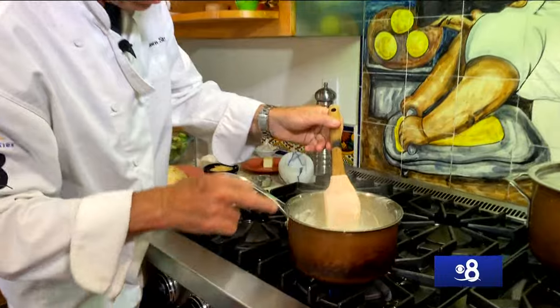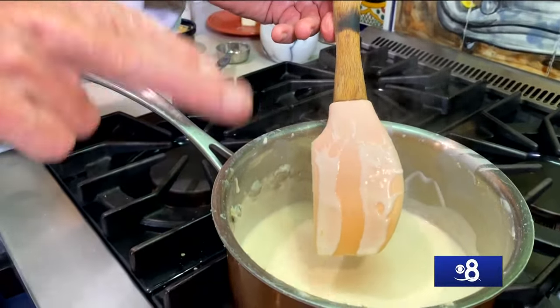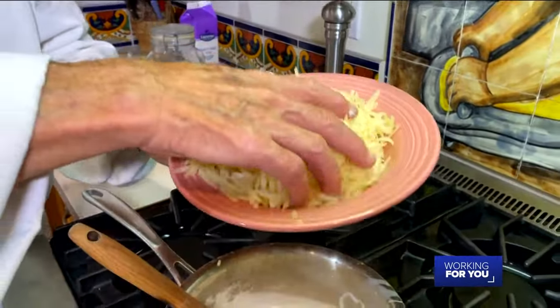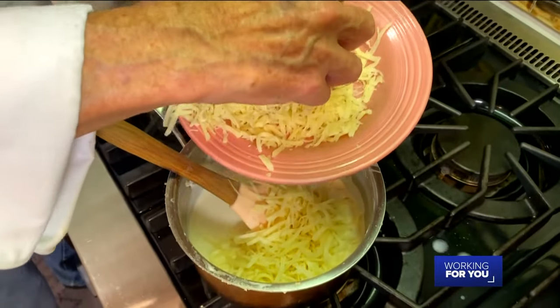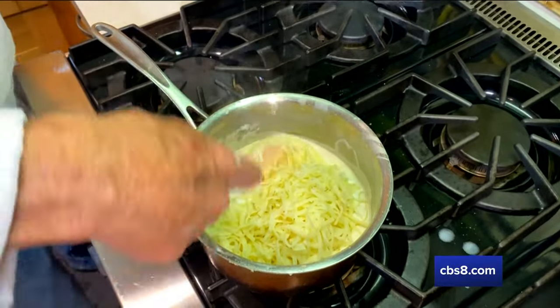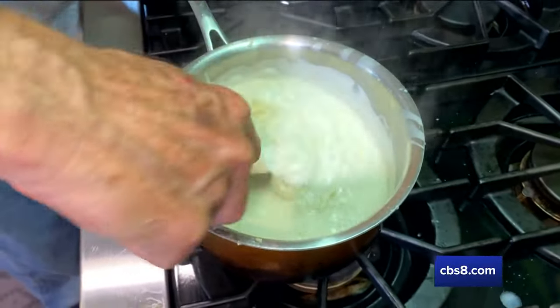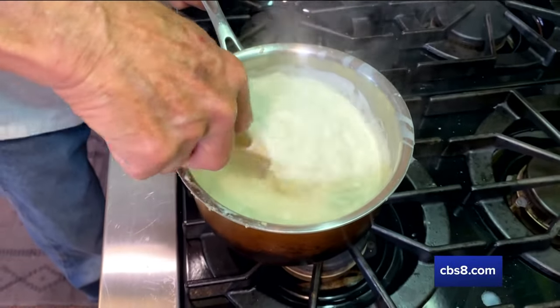Take a look at this sauce — I'm going to shut the heat off. When you take your finger and run it down the back of the spoon like that and it doesn't come together, you know your sauce is done. With the heat off I'm going to add my Swiss cheese — you can use Gruyère if you'd like — and we're going to hold back about a quarter of it because that's going to go on the top. I'm going to fold this over and set it aside to let that cheese and white sauce incorporate.